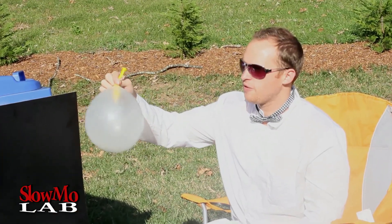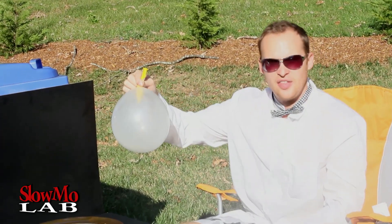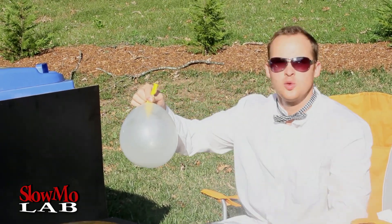So we put one balloon through the other — we filled the clear balloon with air, and now we are going to fill up the color balloon with water.